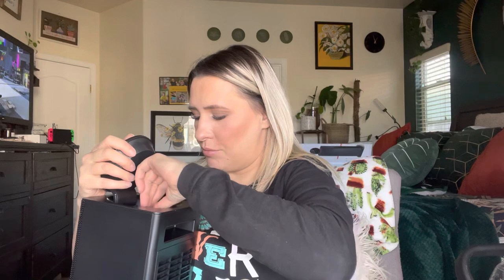I did plug it in. You want to open up this compartment right here — I'm going to take the remote control out. The remote control can actually go right here so that you won't lose it.